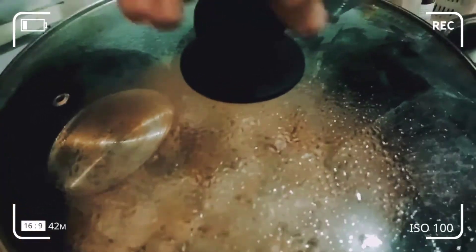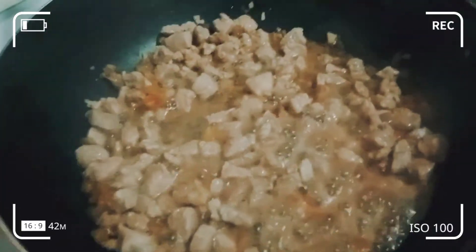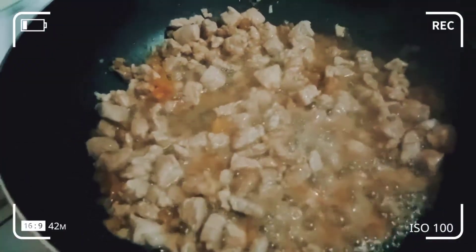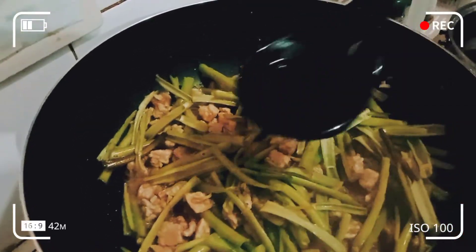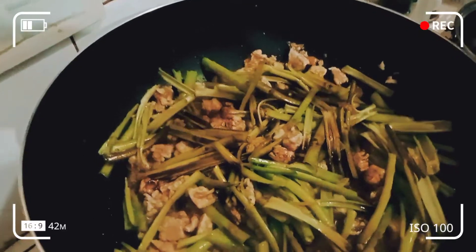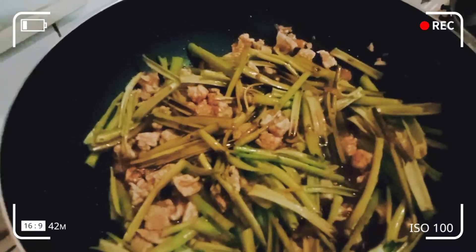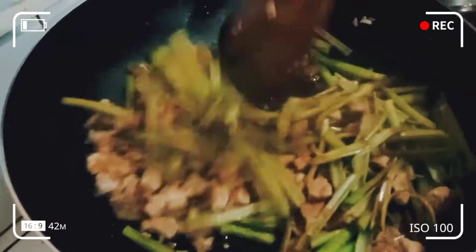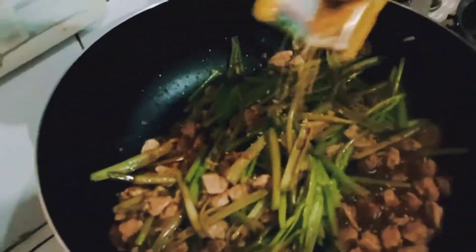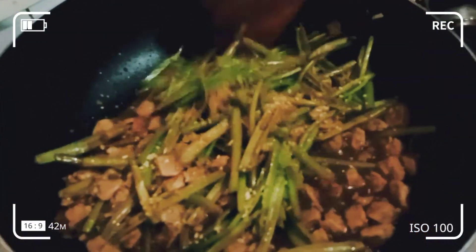After 24 hours, ito na yung karne natin. Malambot na siya. Mmm, ang bango. Tuyo guys — lagyan natin ng tuyo para lumasa. Okay. Lagyan natin ng sarap magic para lumasa. Okay, kaya yun.